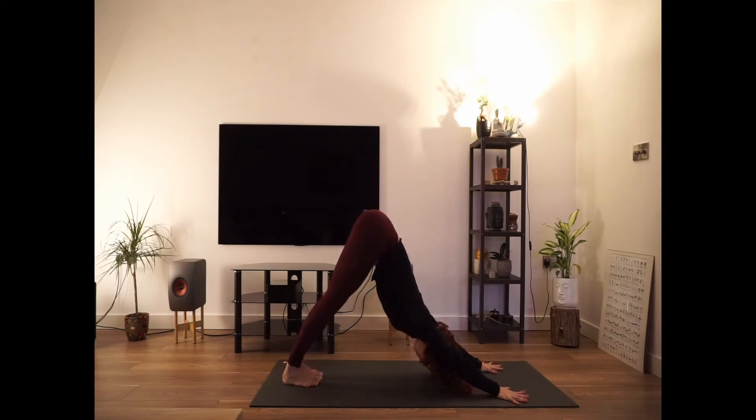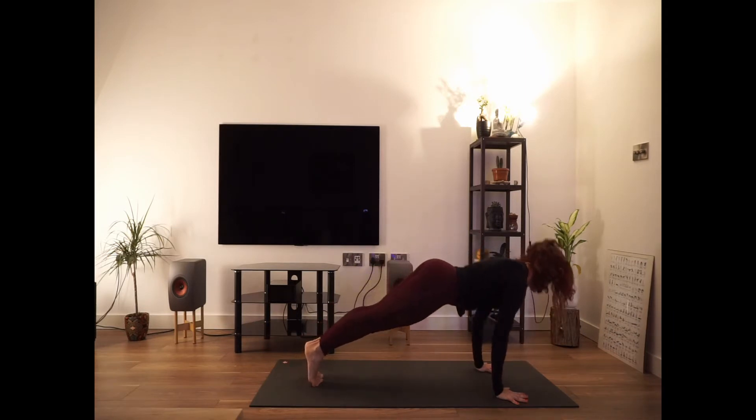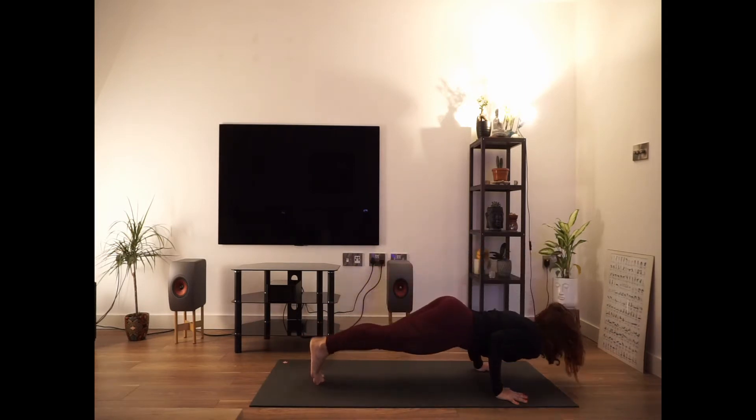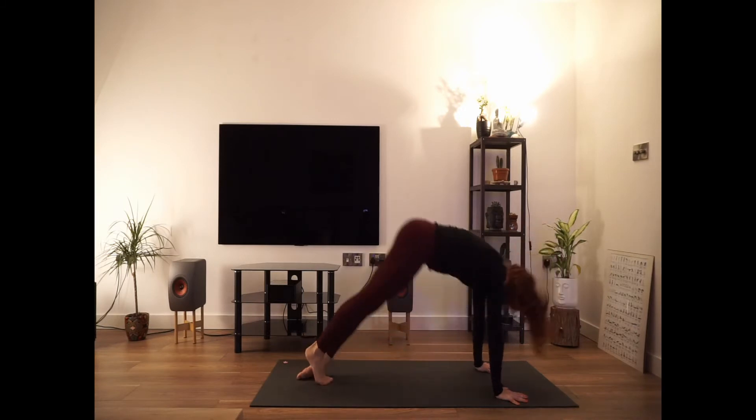Exhale, hands parallel to your feet. Step the right foot back into your downward facing dog. Inhale, come into your plank. Exhale, come into your chaturanga. Inhale, come into your upward facing dog. And as you exhale, tuck the toes and come into your downward facing dog.